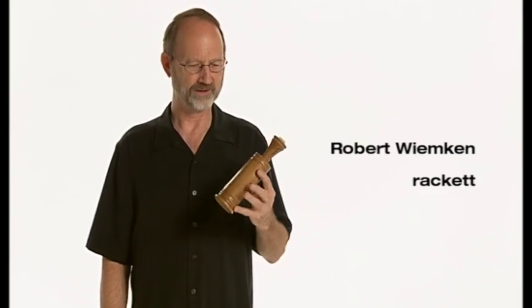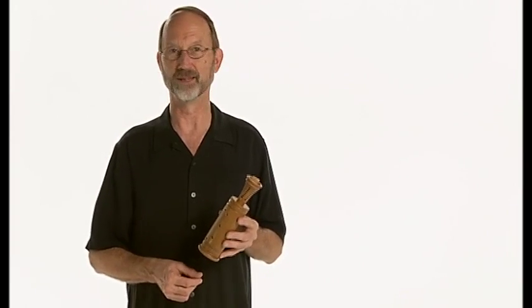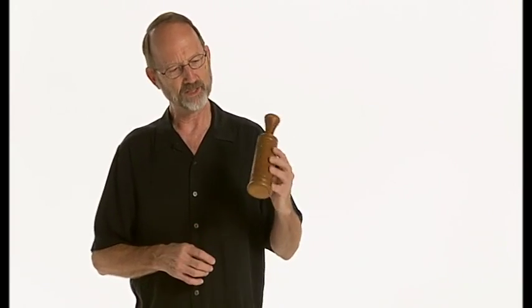This curious little instrument is called a racket. It's the rather ingenious and interesting product of woodturners in Venice, probably in the 16th century. And despite its small size, it belies its range — its range is actually quite low.